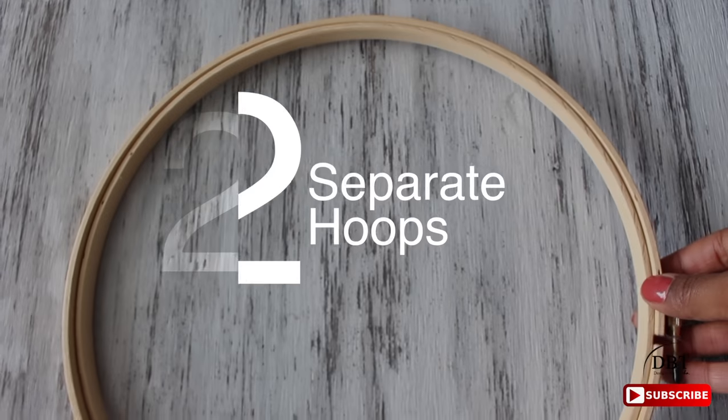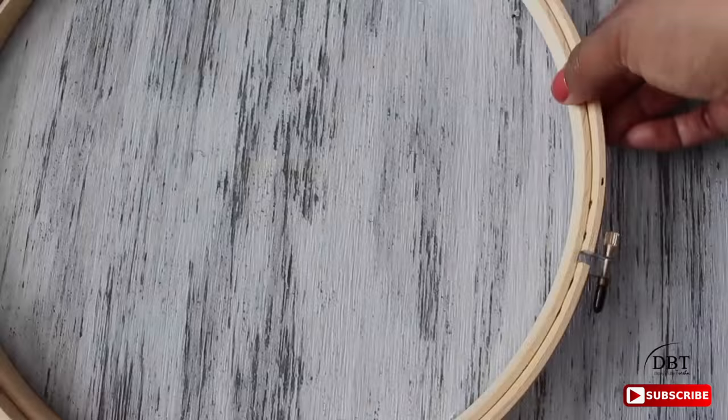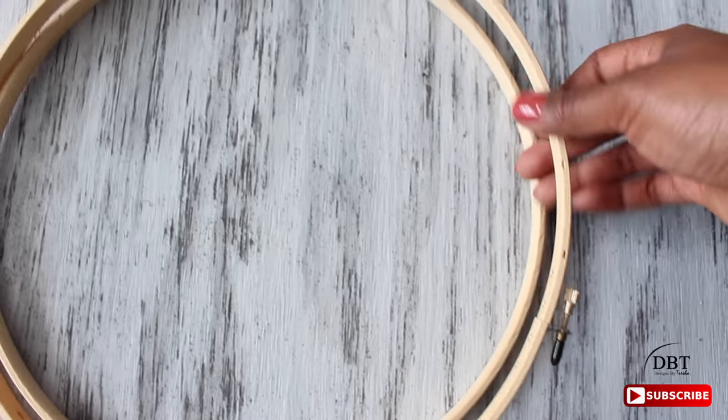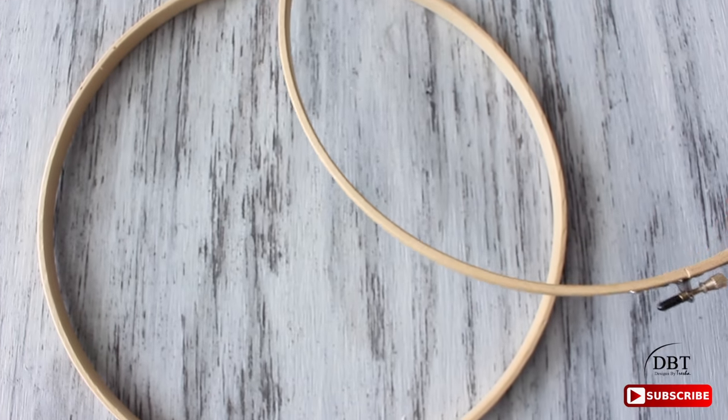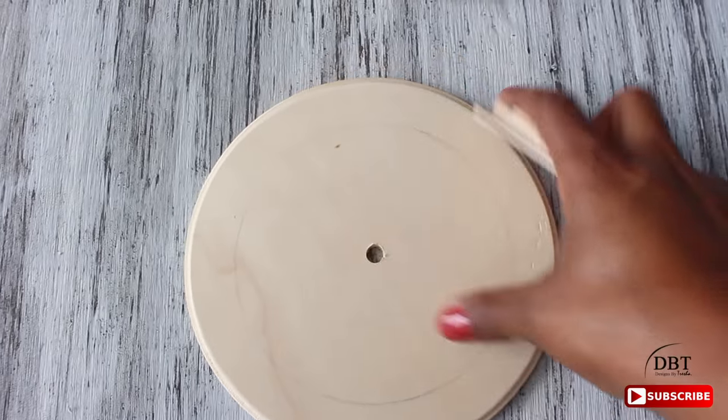Next we want to separate the hoop. I got this embroidery hoop — it's 12 inches in diameter — and all I'm doing is separating the two pieces. I'm only going to use the inner ring.